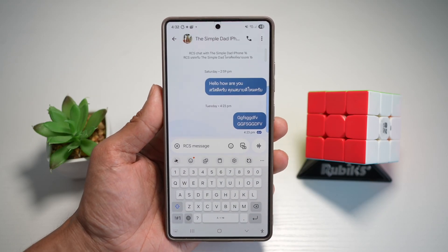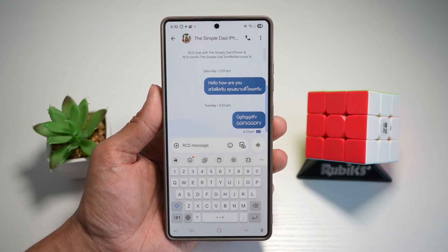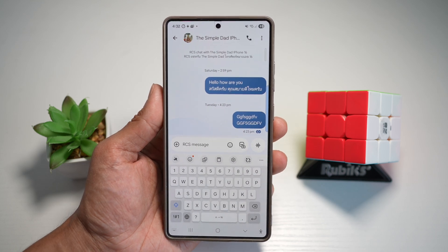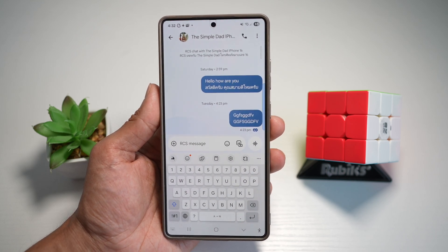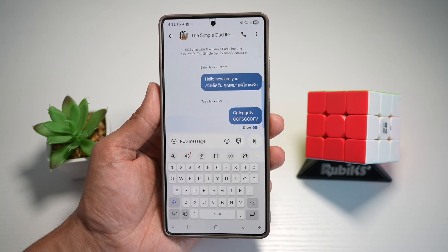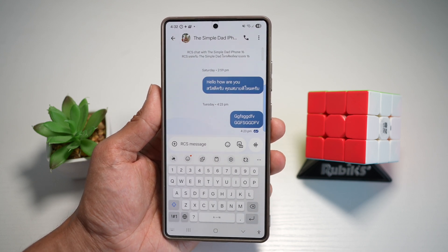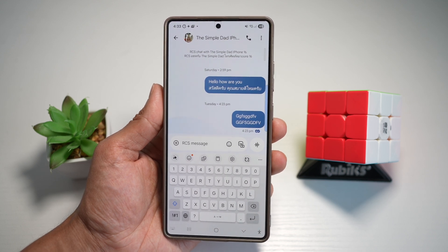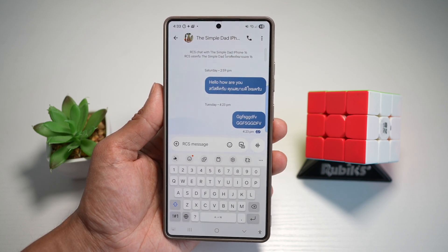Hi everyone, The Simple Dad here. In this video, I'll show you full keyboard theme customization on your Samsung S25 Ultra. If you want to change the color of individual keys or background, you can do this with the Samsung Good Lock customization app. You can even use a custom photo as a keyboard background. Let me show you how to do this.